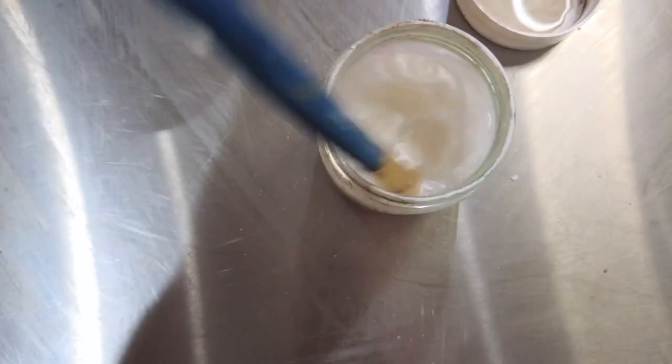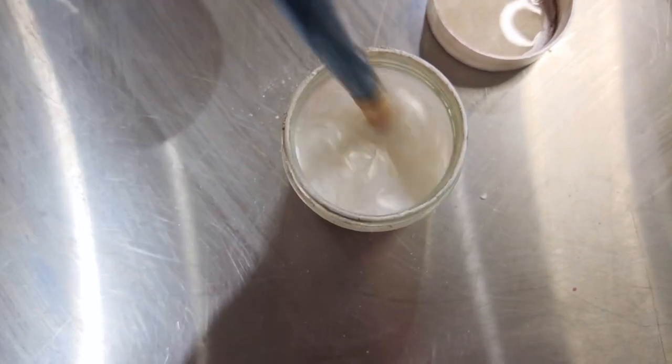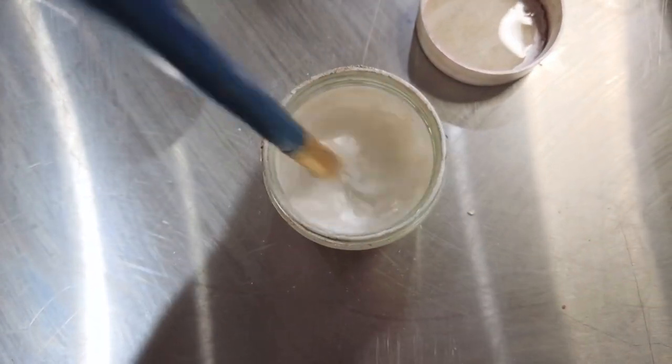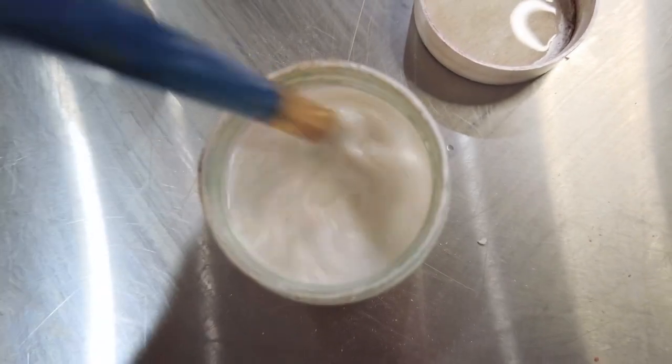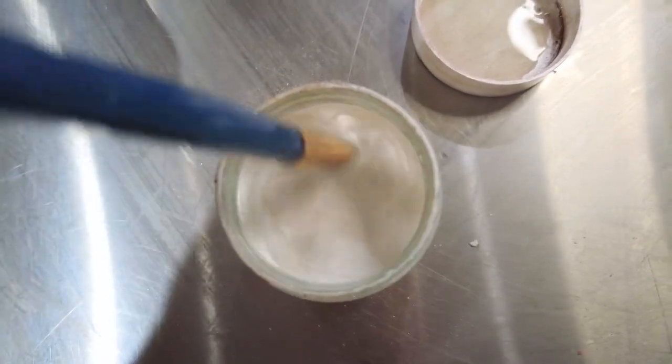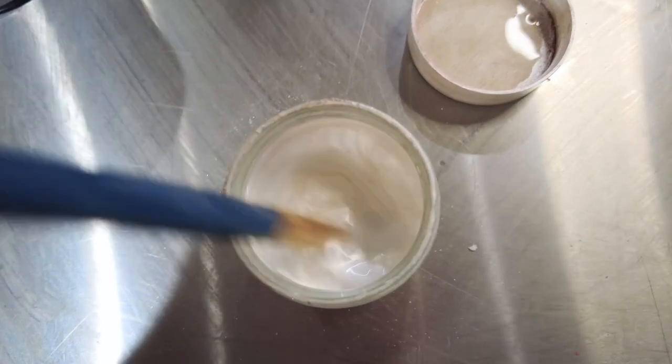The way I paint the bath bombs is with 99% alcohol and mica mixed together. You've got to make sure it's the right consistency so that you get a nice thick layer on there, but it's not cakey and it's not runny either.